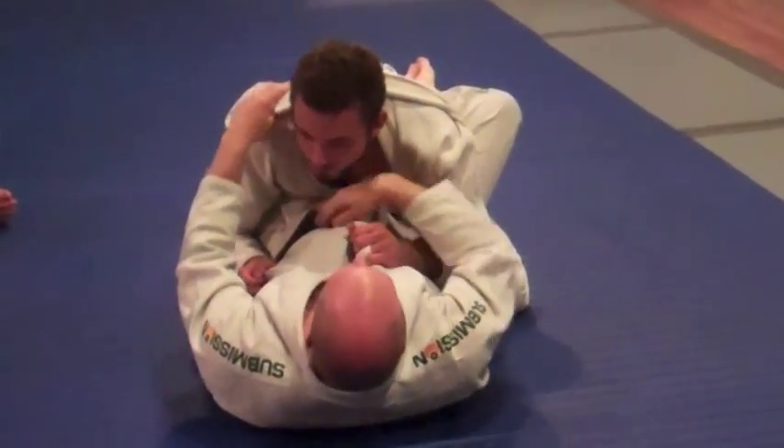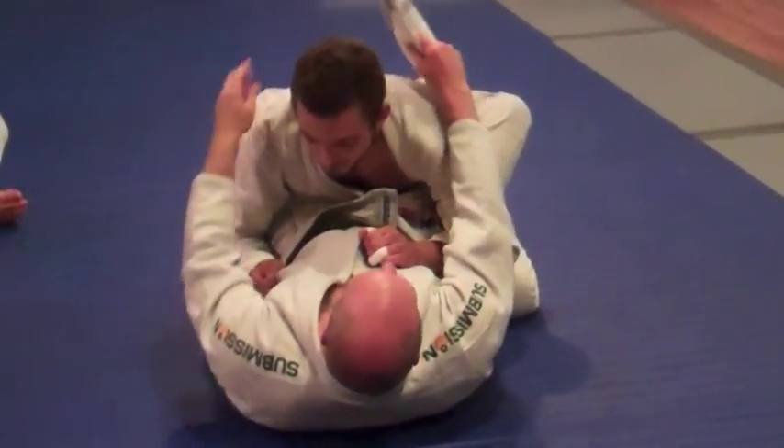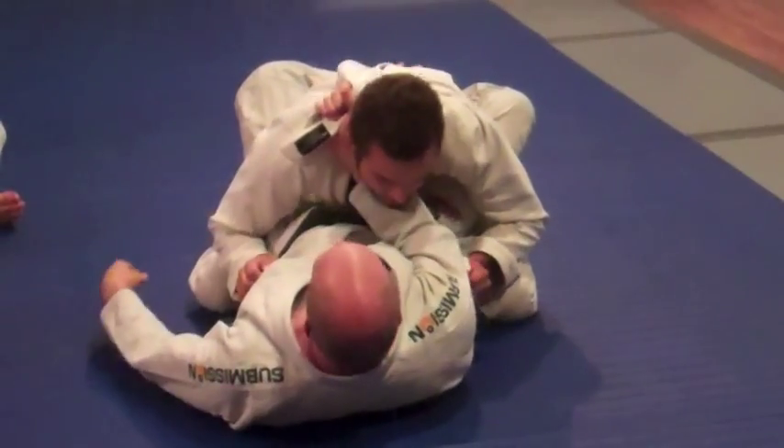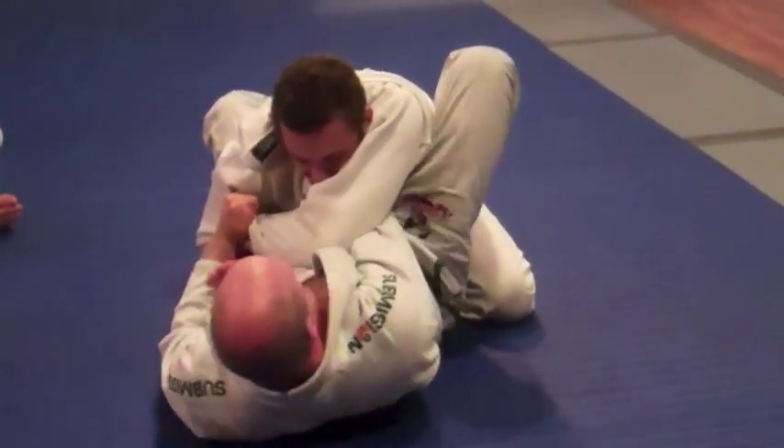So we've got three setups, all off the same basic control. One more time: pull through, right here, grab, pull across, foot to the hip, finish.